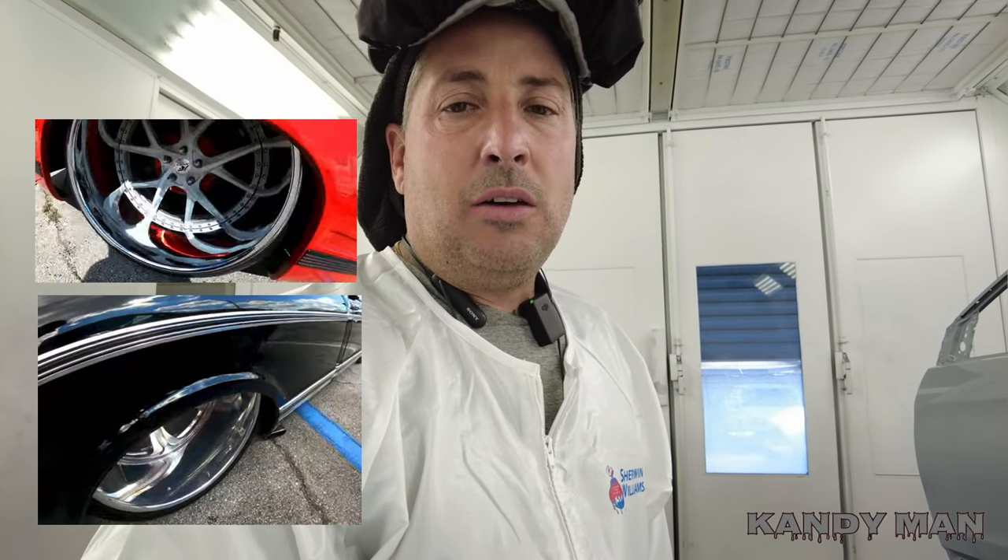Man, I couldn't believe some of those trucks over there at that show. They had a lot of narrowed rears with big lips in the back on the trucks. I love the way they look with those big deep-dish wheels in the back and the staggered front wheels. For my Cutlass I'm going to have a decent lip on mine, but you'd have to narrow the rear to get a really big lip. Those are some beautiful trucks and I like how they're all doing that now with the narrowed rears.